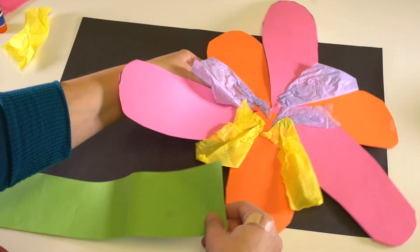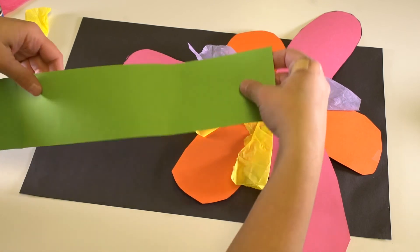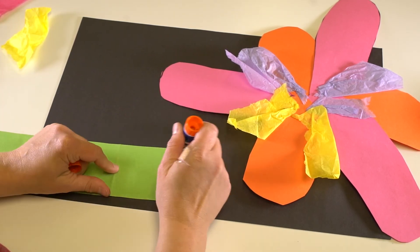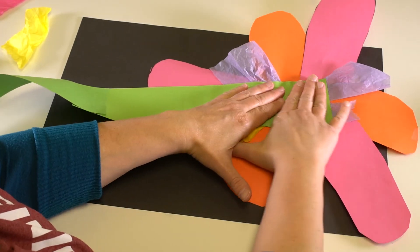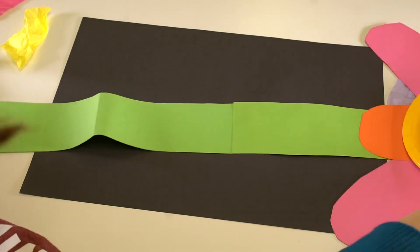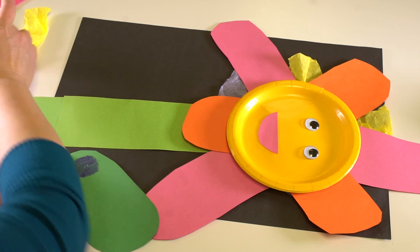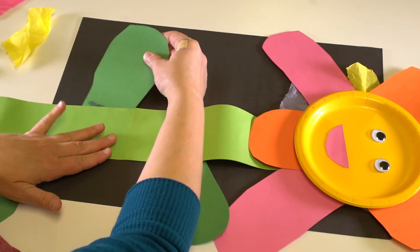You can glue your stem onto the back of your flower. To do that, use your glue right on the back of your stem and press it on. Flip it over and there's your flower. The last step is to add the leaves — some glue on the back and press it down. Another one there.